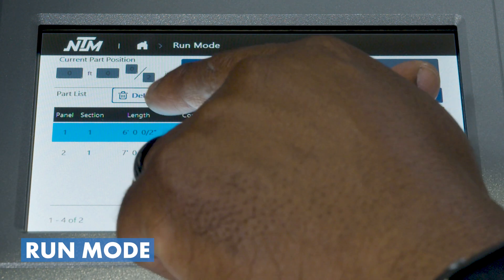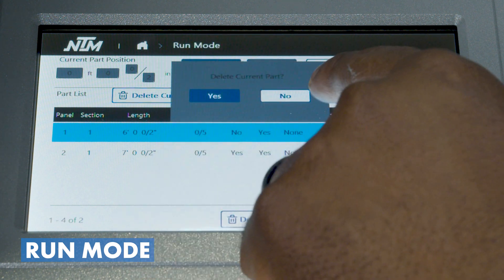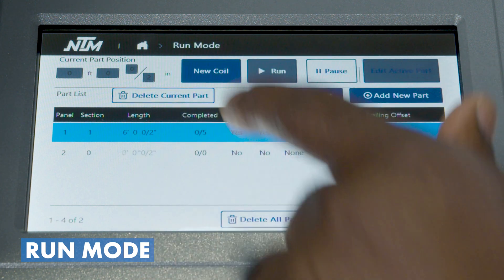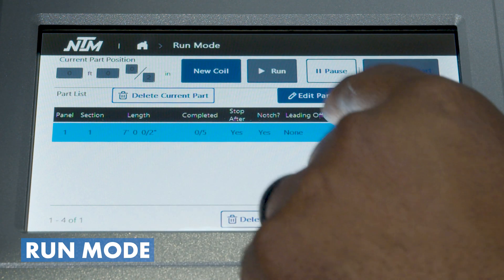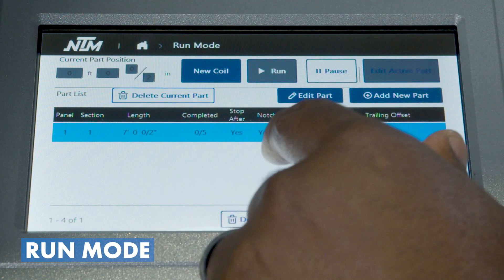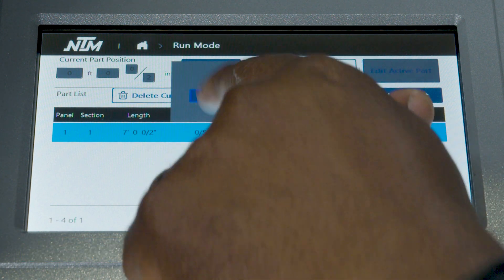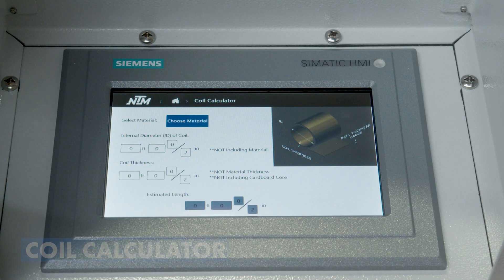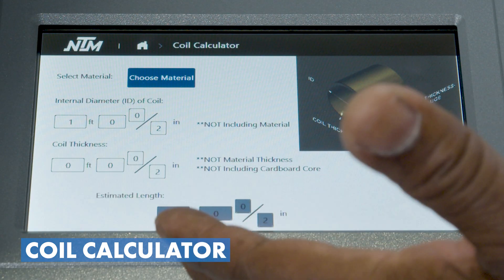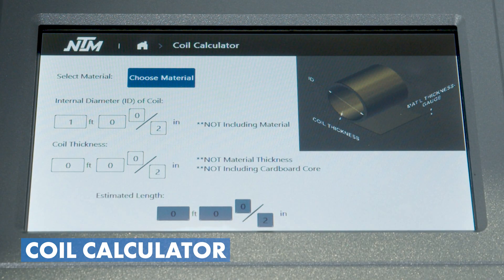Here is the ability to delete a part — it's going to ask us to confirm. Once deleted, the other part comes up and we can add another part or delete all parts. We also have a coil calculator, a tool where you plug in your information and it'll give you an approximate length of how much coil you have in your shop.